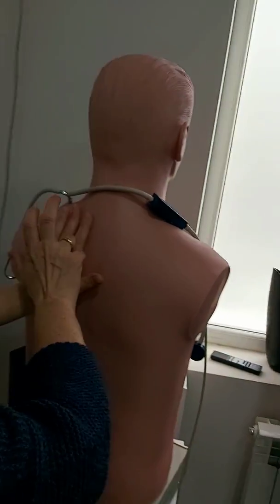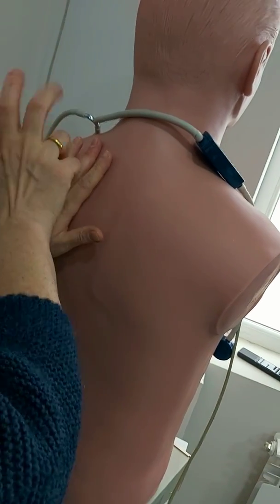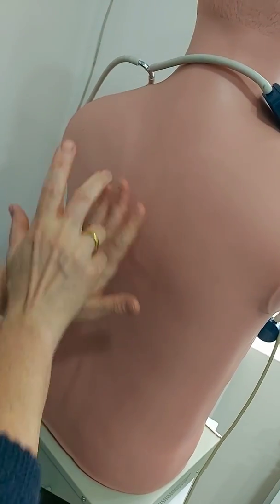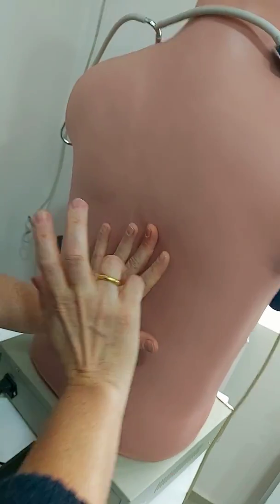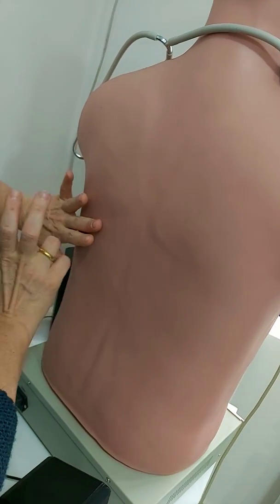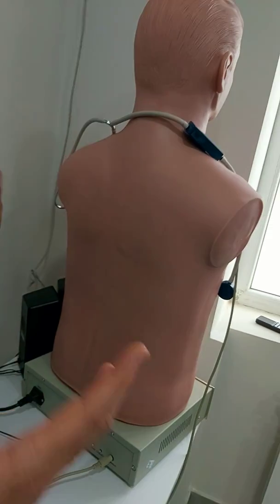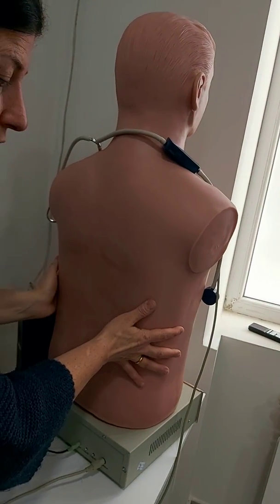The points where you should percuss are given in your slides. I am percussing in a ladder pattern, and these are normal resonant sounds.